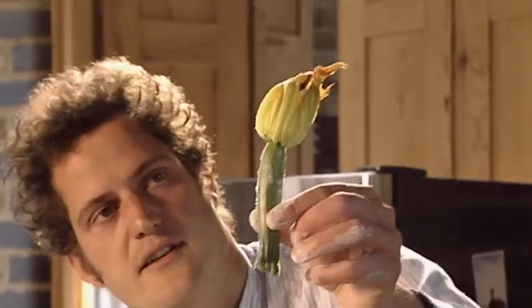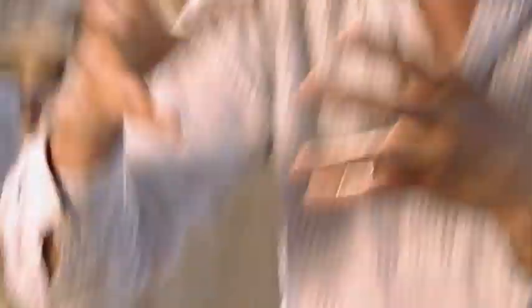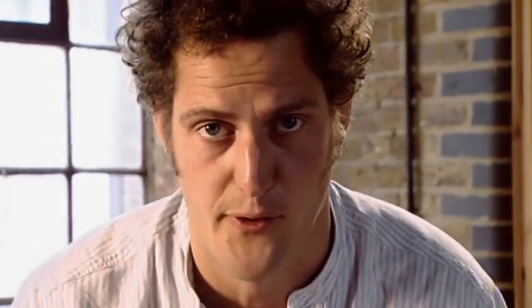Roll the courgettes in seasoned flour to help the batter bind to them. Look at these little sceptres of joy. Give them a good coating of the light batter and deep-fry for a couple of minutes. They're all frizzling away. They need a lot of love and attention, but when you're turning them, be very careful not to jab a hole in them or they'll swamp with oil and you'll end up with a disaster.